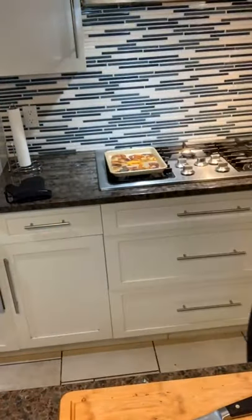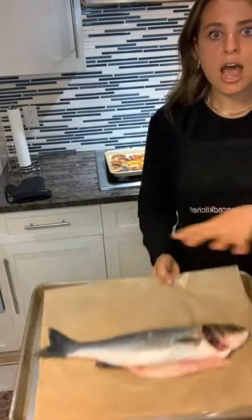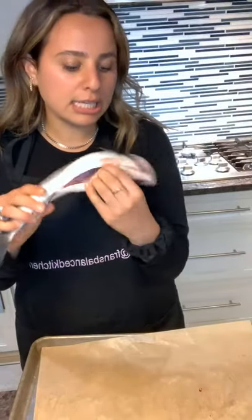My name is Frances from Fran's Balance Kitchen, if you don't know. If you guys have any questions throughout this demo, just write them in the comments and hopefully I'll get to them. So the first thing we're gonna do is the whole roasted fish — I'm gonna salt-crust it.